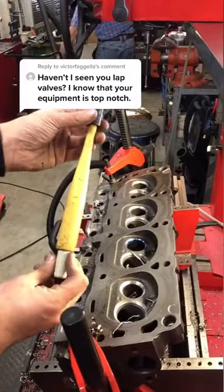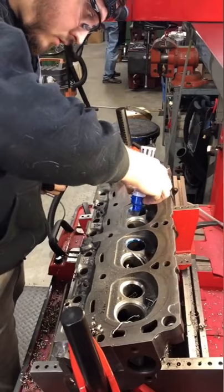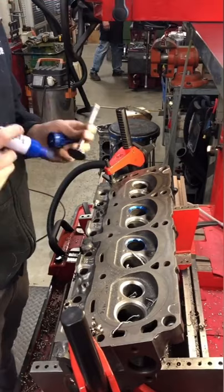So you're wondering, if I don't lap valves, what the heck am I doing with a lapping stick in some of my videos when I'm doing this? Well, I'm not actually doing this to lap the valves, and I'm not even using any lapping compound. What I have done is put a little bit of magic marker on the seat and on the valve face.